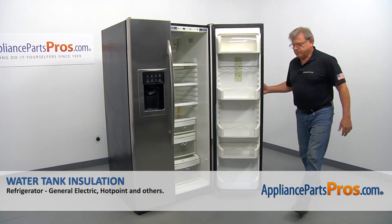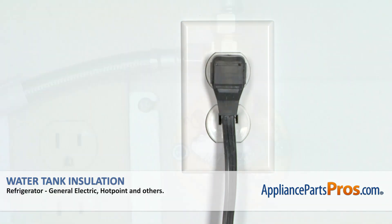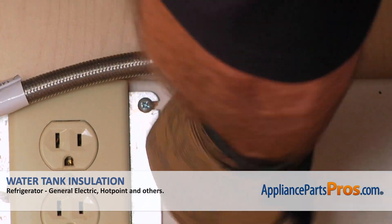And now we can close the door. Plug the fridge in, open the water, and check if there are any leaks.